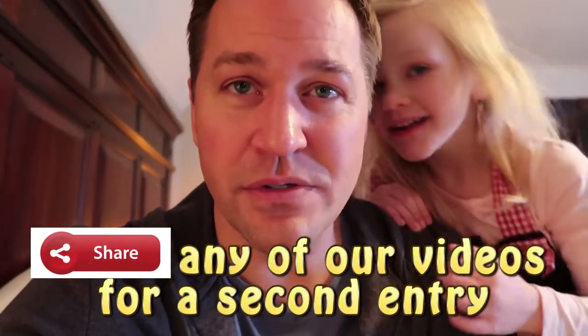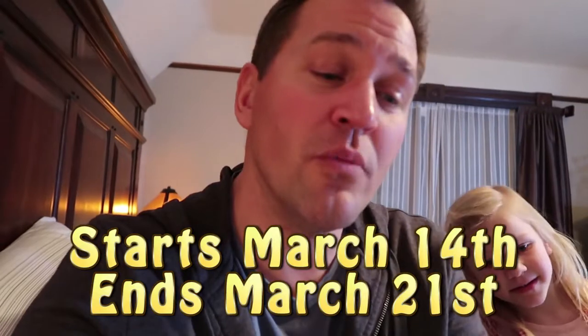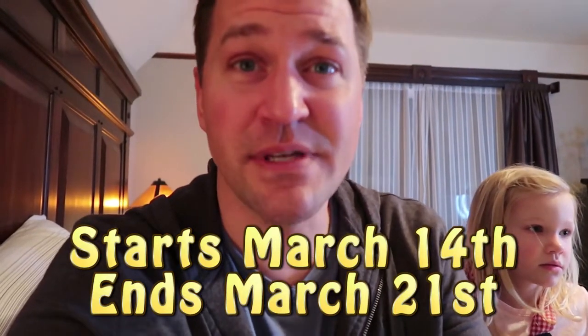Easy peasy, lemon squeezy! There's also an extra entry option: after entering the numbers, share any of our videos and specify which video and where you shared it. The giveaway runs from March 14th at noon through March 21st at noon — seven days to enter. On March 21st, 2019, the winner will be randomly selected. There will be one winner awarded the Instant Pot Duo 6 Quart. Giveaway is only open to residents in the continental 48 states.